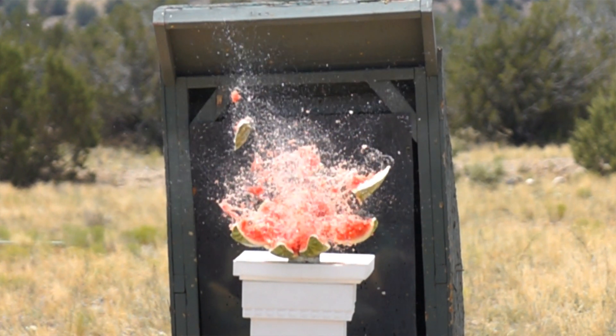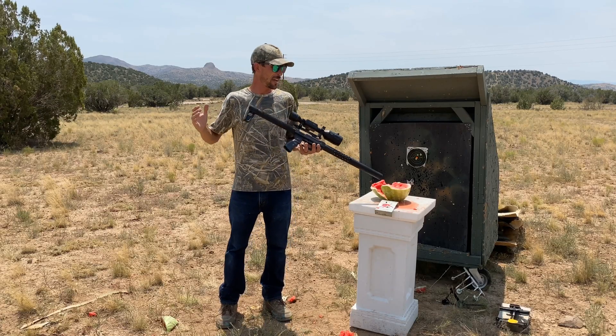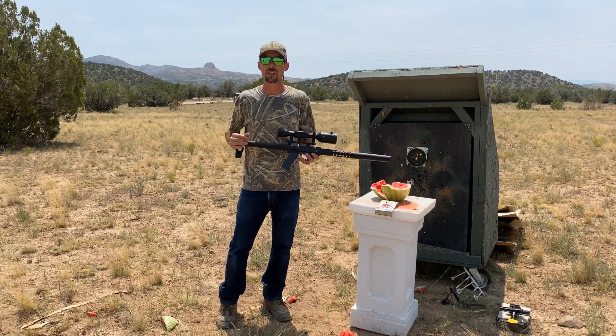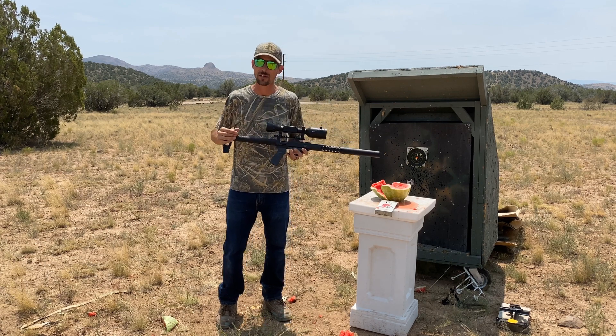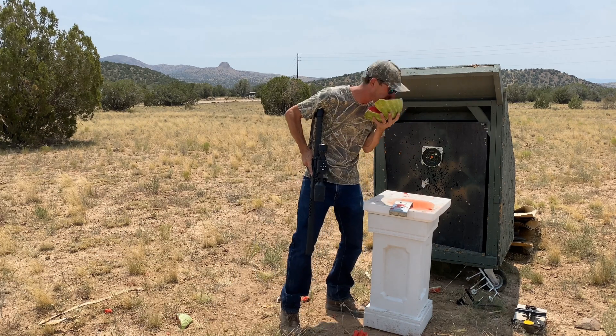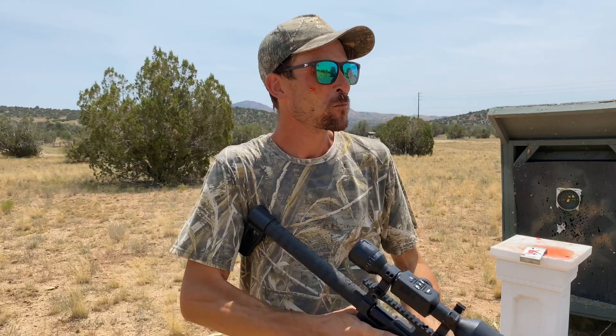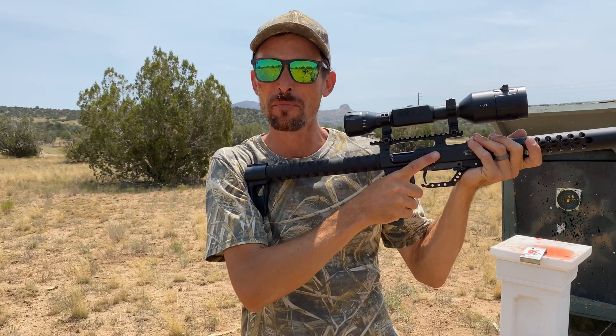I sure enjoyed the heck out of that. I hope seeing that cool slow motion explosion was cool for you guys. I am just outdoors enjoying the heck out of my air guns. I hope that you are too, and I'll see you in the next video. Let's go find the next melon.